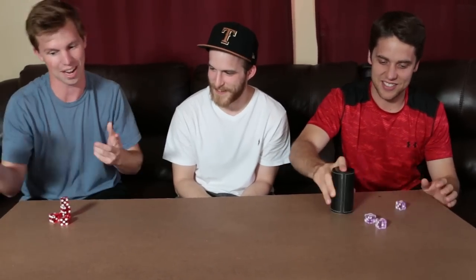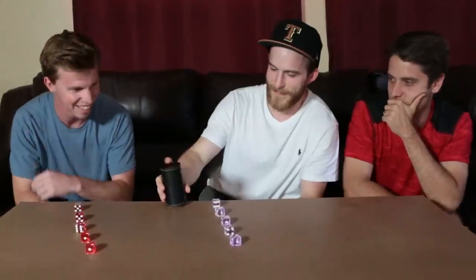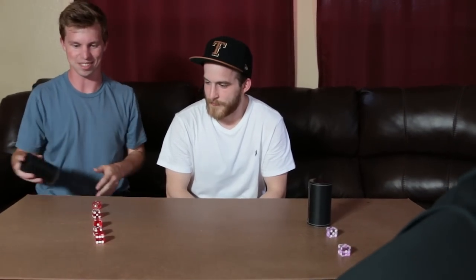Check this out, new trick. Three. You watch me. I just need to go faster. That looked good for a minute. It's funny, it's so hard.